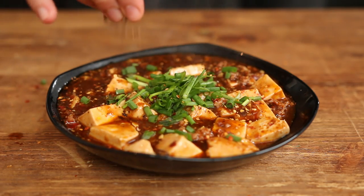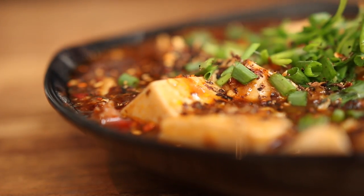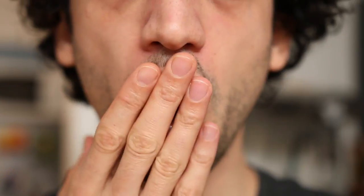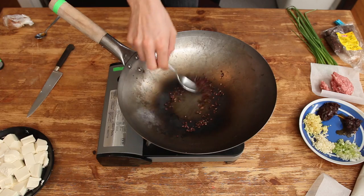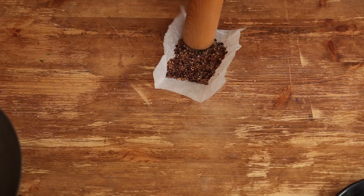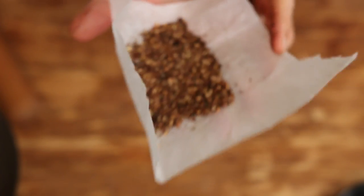And last but not least, a good sprinkle of ground Sichuan peppercorns. Sichuan peppercorns are a lemony spice with a unique numbing and buzzing effect. You can replace them with black peppercorns and coriander seeds.